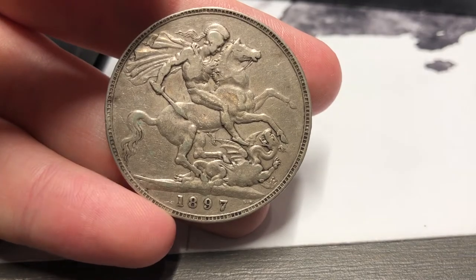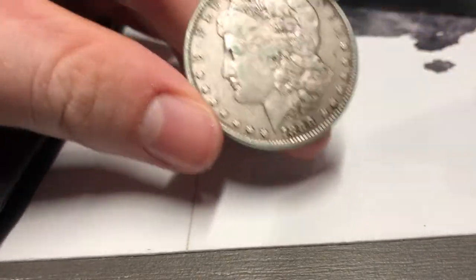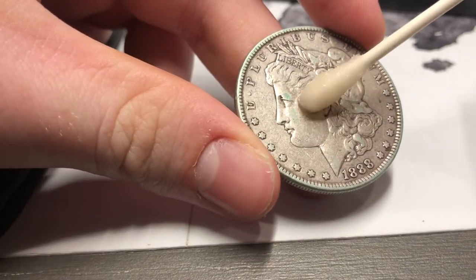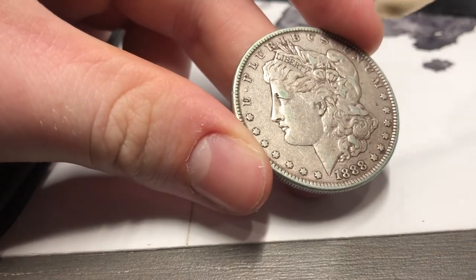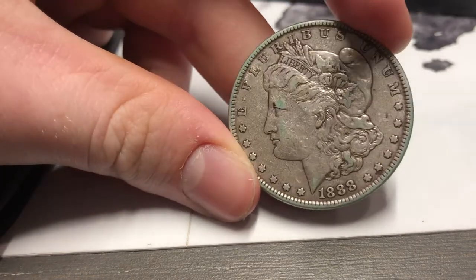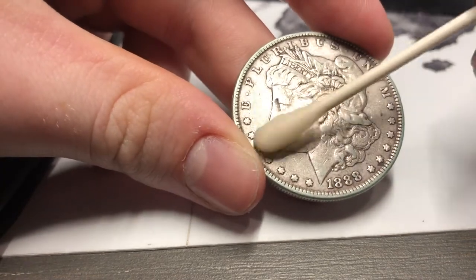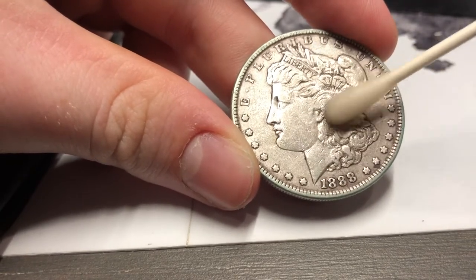So now for this one we have a little bit of MS-70 on it, not olive oil. And just like that, you can see the PVC is completely just destroyed. MS-70 does not strip away the coin's patina — you can go absolutely nuts with this.